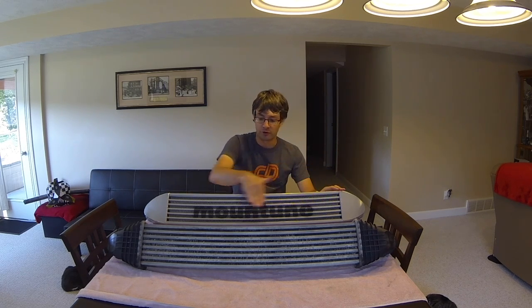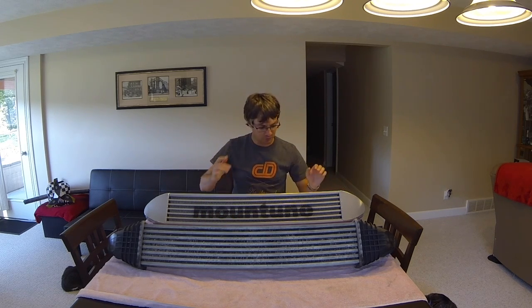Let's talk about the differences between the two intercoolers. Besides this one looking a lot nicer, there's some real engineering that goes on behind this. The Mountune intercooler is a little bit wider than the Fiesta ST factory one, and of course this takes up more of the area in the lower bumper cover, so you're really pushing more air through this frontal area. The other part is it's actually just a little bit taller — maybe about a quarter to half inch taller, something like that, so it's not much taller.